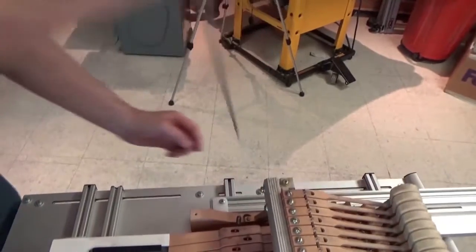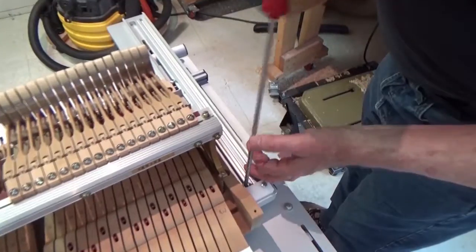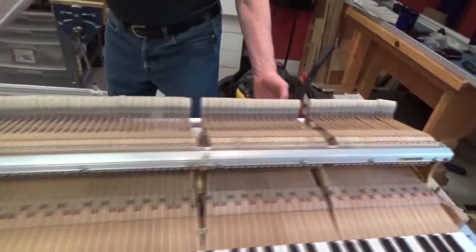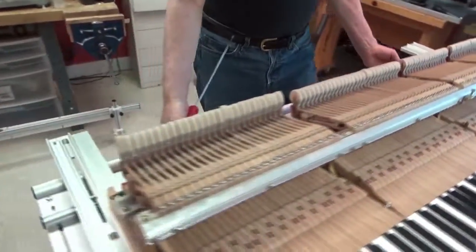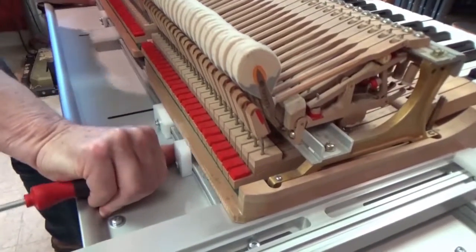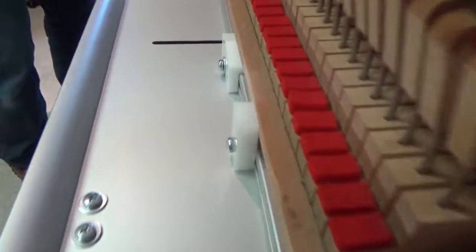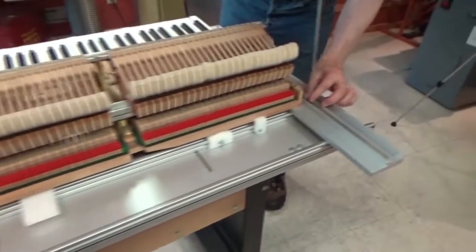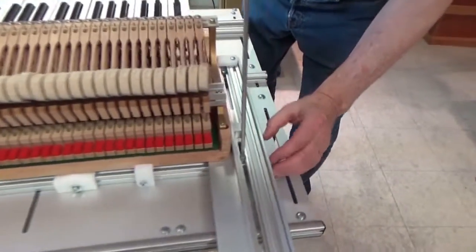I'm not going to tighten up the back one yet because the next step is to push the back rail underneath the action up against its stops. I just want to make sure that things didn't move here — they seem to be okay — so I will now tighten the back screw on the slipper tracks.